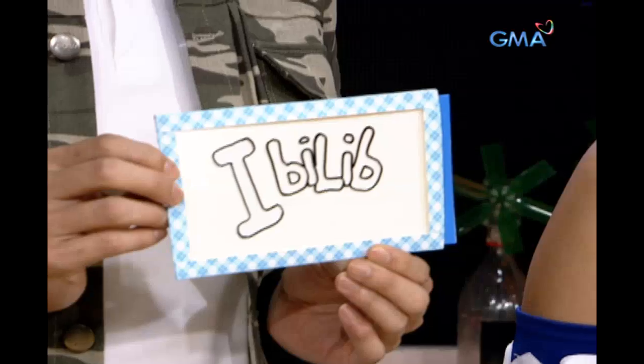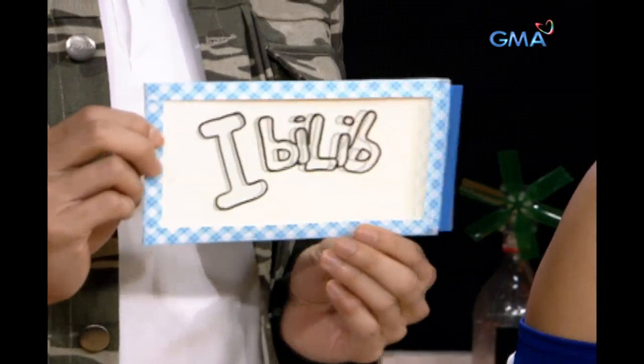What did you observe here? Drawing, and there's a black outline, and no color.